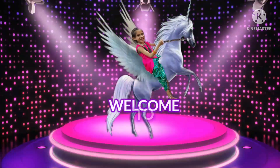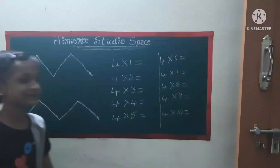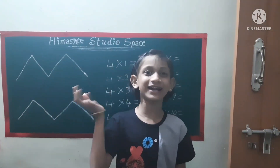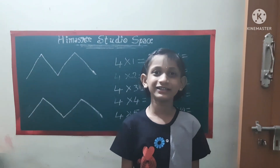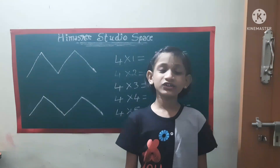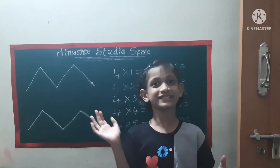Hey everyone, welcome to Himashri's studio space. Hi guys, welcome back to Himashri's studio space. Today we are learning tricks to memorize the four times table. So, let's start.